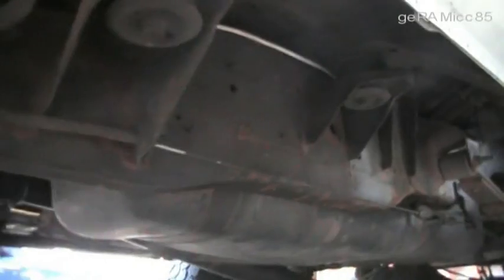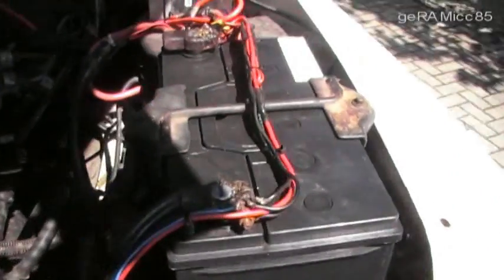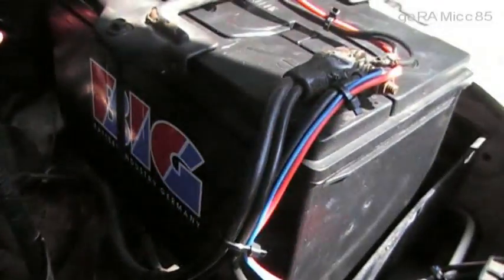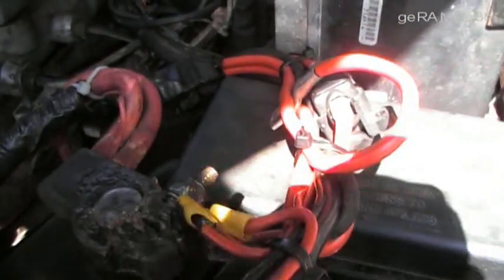From the truck bed, the wires run underneath the truck to the front into the engine compartment. I installed a charging regulator right next to the new battery, which keeps the current from flowing backwards and avoids overcharging of the battery. The regulator has two LED indicators — one for charging and one for battery full. The green one is on right now, showing that the battery is fully charged.